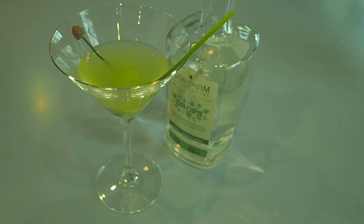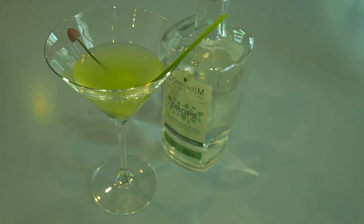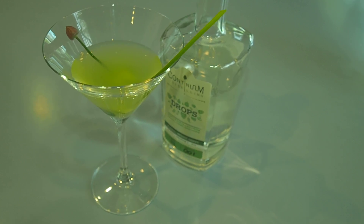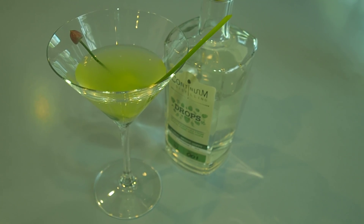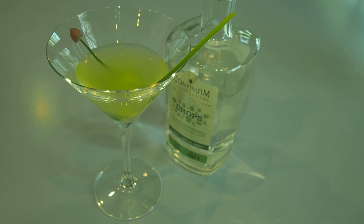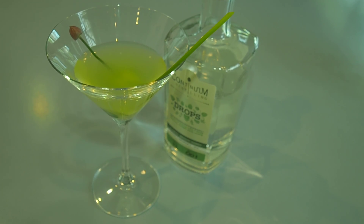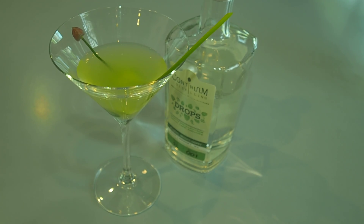I'm Deborah Arden for Luxury Experience. You can read more great recipes in the liquor cabinet of LuxuryExperience.com. For this particular recipe, please look in the liquor cabinet section under Continuum Distilling Drops. I'm Deborah Arden for Luxury Experience — cheers, it's cocktail time.